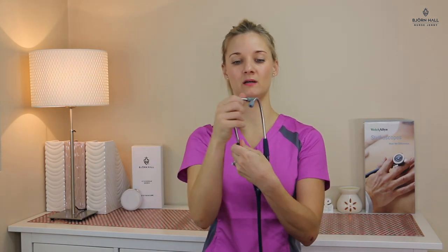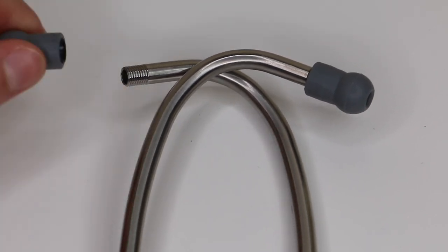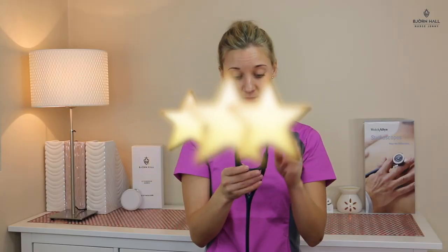Coming up to the binaurals, these are rotatable binaurals — they can rotate all the way around so you can adjust the angle that you prefer for your own ears. The tension of the binaurals you can adjust as well just by pushing in or pulling apart. Then we've got the ear tips that are screw off and on, which in my book is a bit of a negative because you can lose them quite easily. I've given it a score of three out of five.